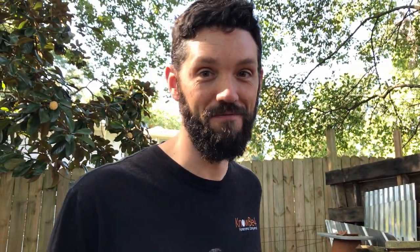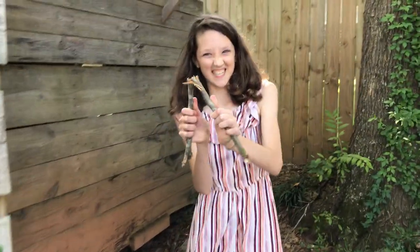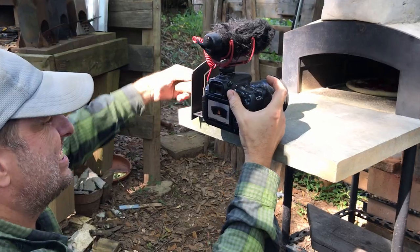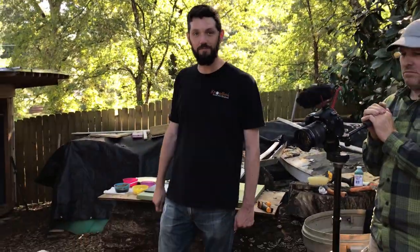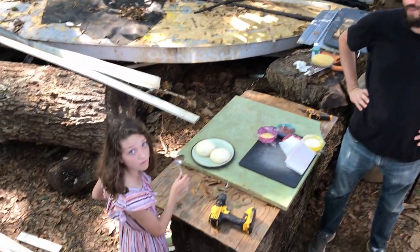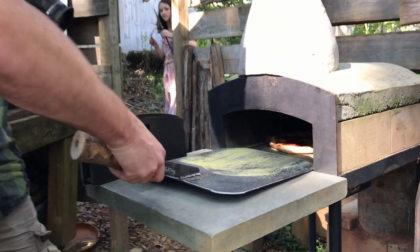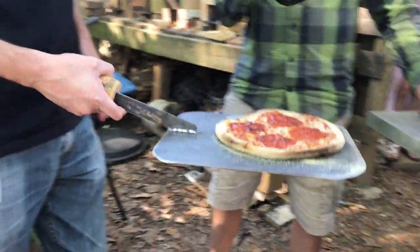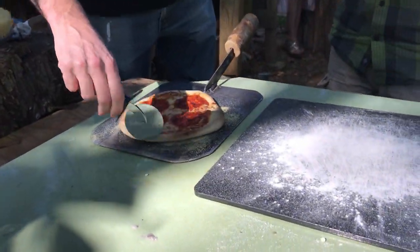This is going to be way better than what I'll see. One more minute and then we are going to pull it out and slice it up. That looks amazing — cut that thing up. That oven is being amazing, seriously.